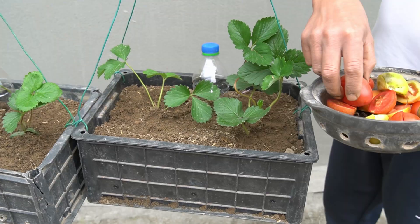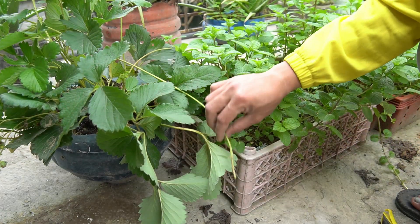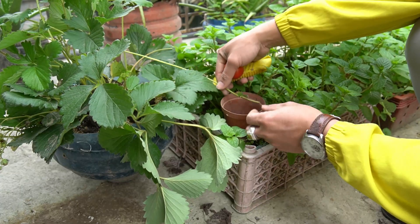Let's see the steps I take to grow strawberries at home. Today I will guide you to grow strawberry seeds from strawberry cuttings.